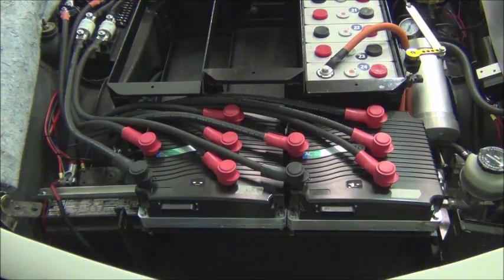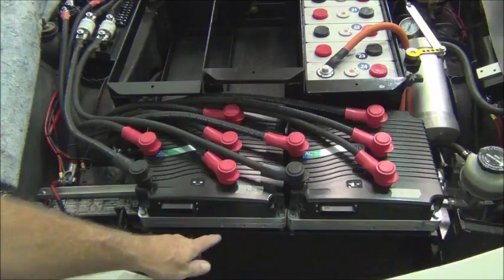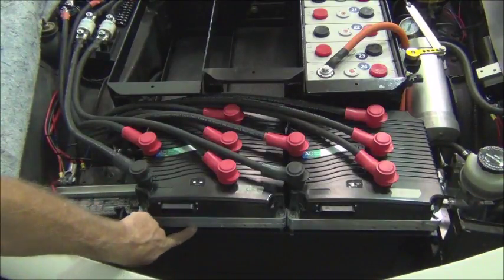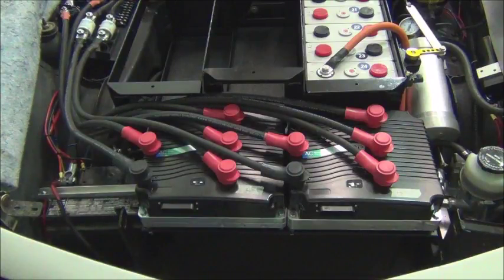Here's a shot of the progress with the controllers mounted in place. You can see we have the chill plate mated to the base of the controllers.